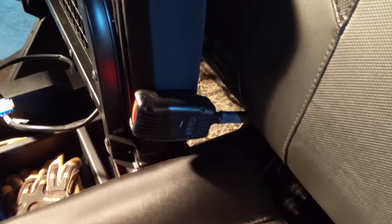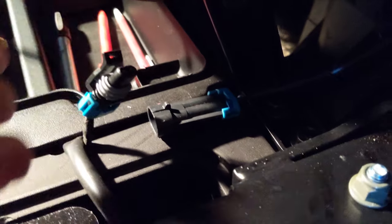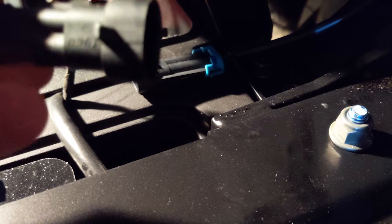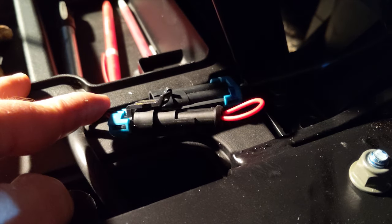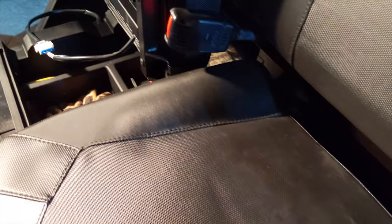Looking at it from the driver's side, I'm going to lift my seat up. It's just a clip. I'm going to unclip it just like that. Then you're going to take your bypass sensor — it's got the same clip on it. Clip it on there just like that. Kind of let it sit there. Close everything back up.